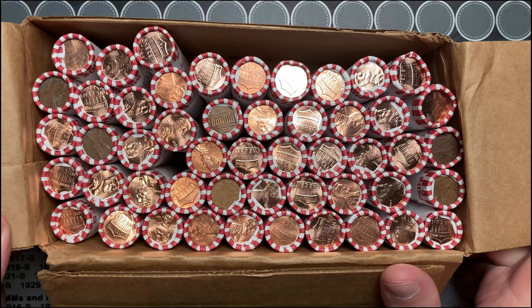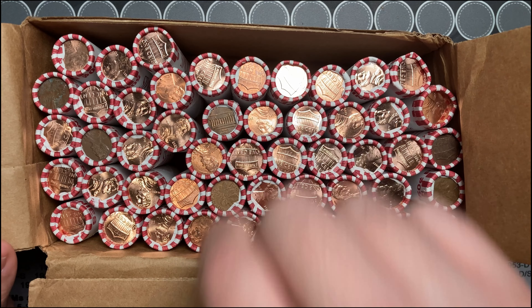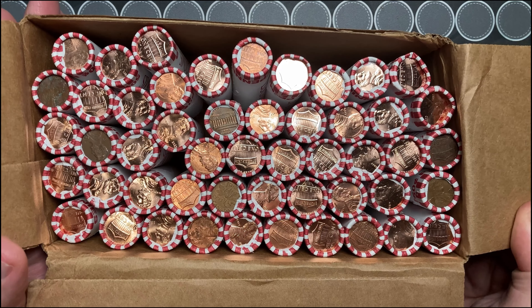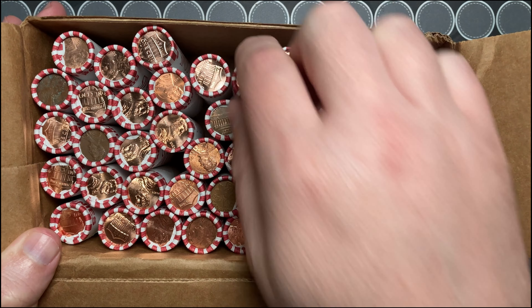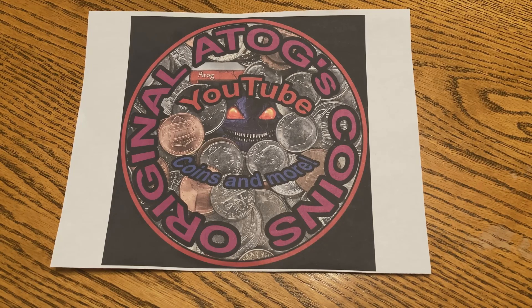It looks like I might have a half-and-half box, but I do have a Canadian Ender here — very cool. 1993 Canadian Ender, sweet! I do have some circulated rolls in here. Let me see what I got — I might have a half-and-half box, let's find out. Intro take 473, cue music.